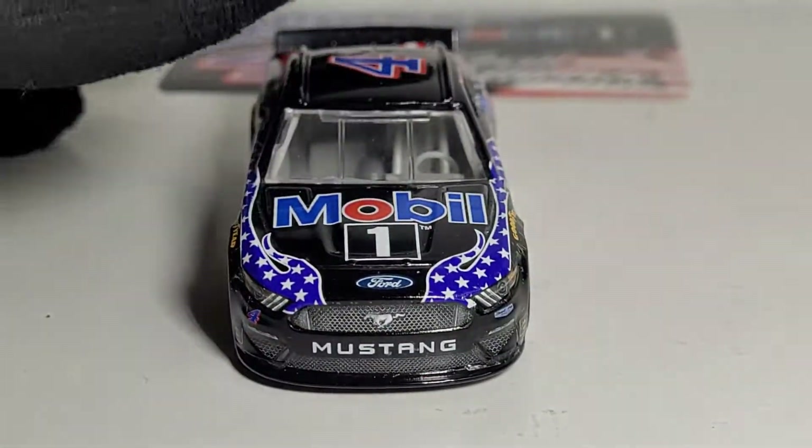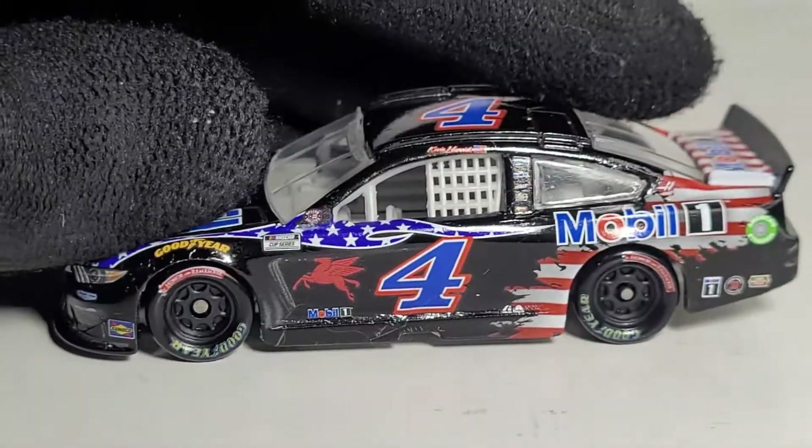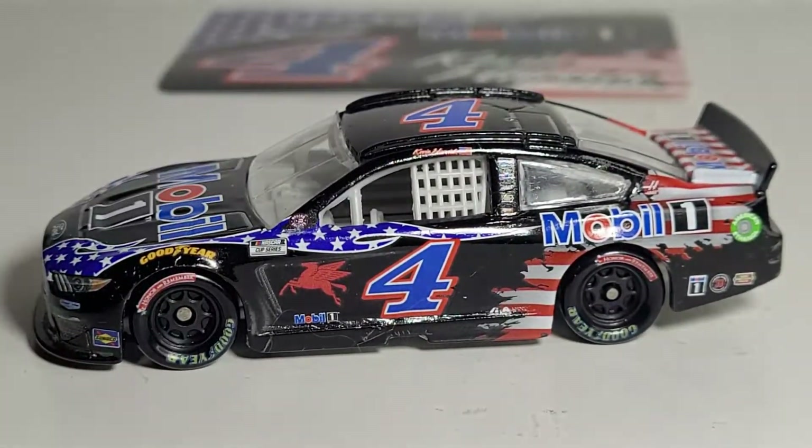This one is no exception — besides the quality issues of course. If you guys love Kevin Harvick and patriotism, this is probably the best diecast you can get from him. Some people might think it looks tacky but I think it looks cool. Looking at the 2022 car, they kind of went back to a white base with patriotic designs, so it'll be interesting to see how that develops.